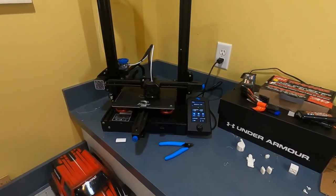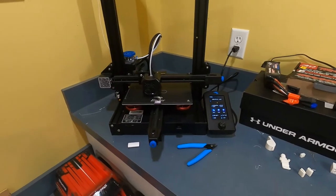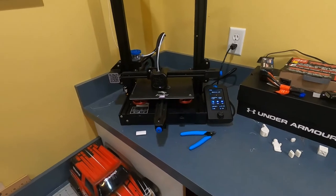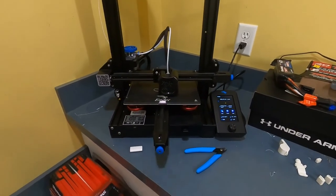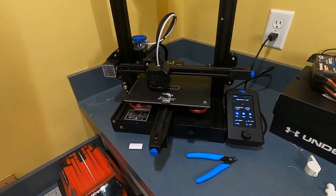It's been a couple days and now I think I have everything sorted out. I just had to change a couple settings. I was trying to level the bed using a G-code that I found on Thingiverse, but that actually didn't work — kind of unfortunate. I just had to level it doing everything myself so it gets to the exact right height.